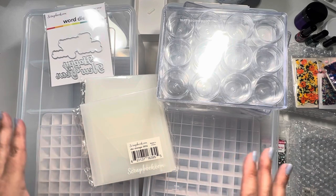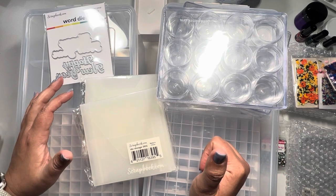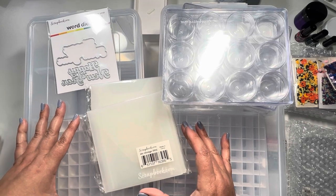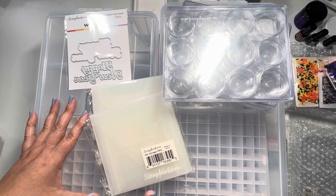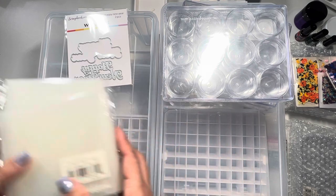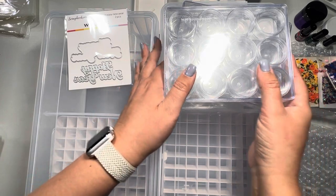That is really my mini haul. I got it done in less than three minutes, but I do want to share what fits in these containers. If you caught the live video with Scrapbook.com, you saw how she showed many different things that fit inside. My purpose for these containers is to store my paper pads.